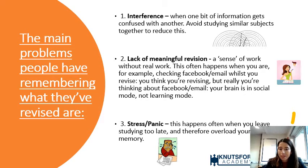Another problem is that revision lacks meaning — students feel like they're doing work without doing any real work. This happens when students set themselves out to revise with all their books and notes out, but they're checking Instagram or Facebook at the same time. You can end your day saying you spent three hours revising, but your brain was in social mode, not learning mode.